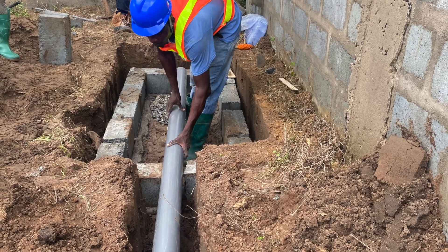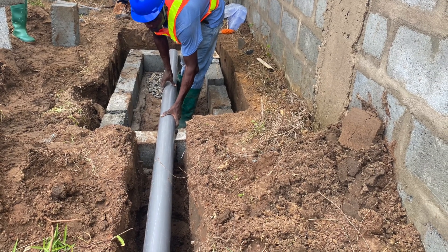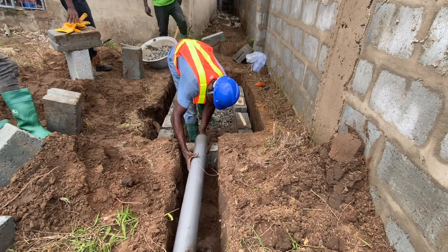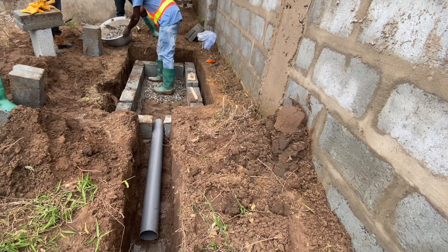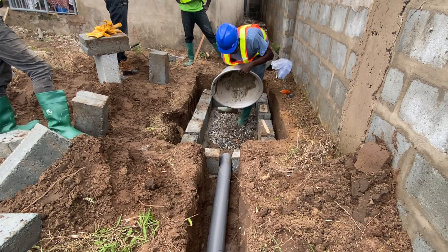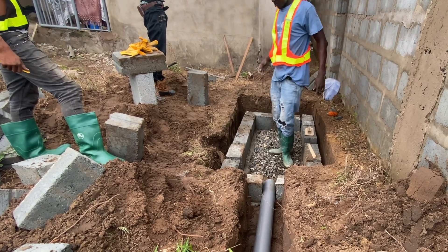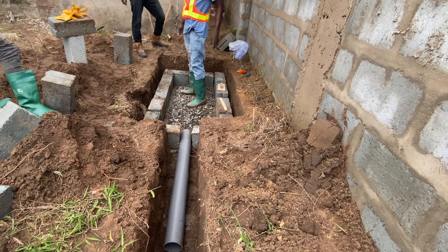The leche pipe leading to the soak hole pit or soak away has to be at a gradient level so that any water that leaves the digester can flow all the way into the soak away or wherever the wastewater is going. The distance between the digester bed and the soak away should be a minimum of four feet. The longer the better, but if you are economizing land, four to six feet away is okay.